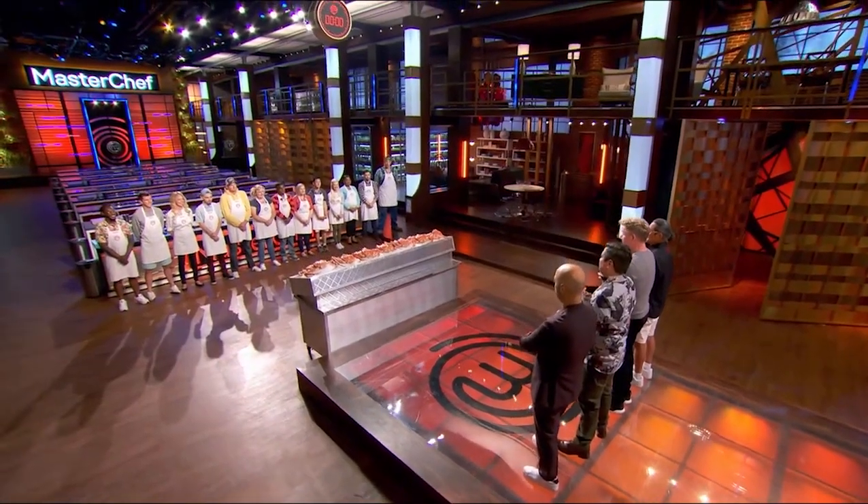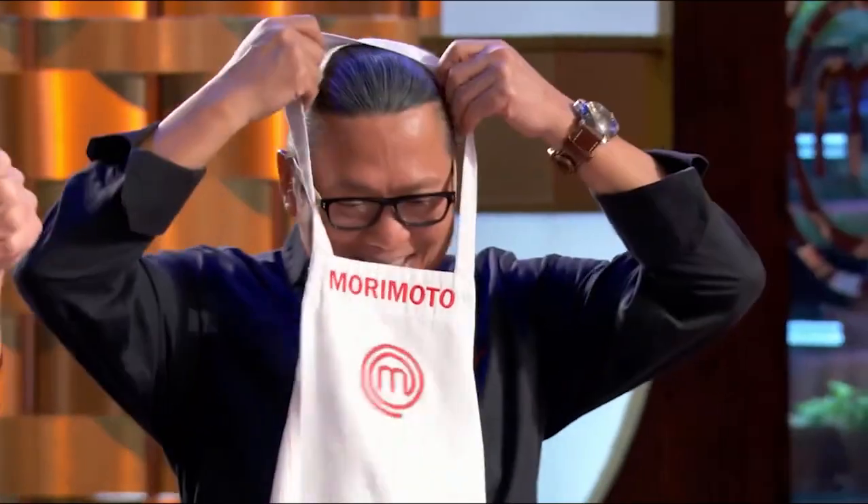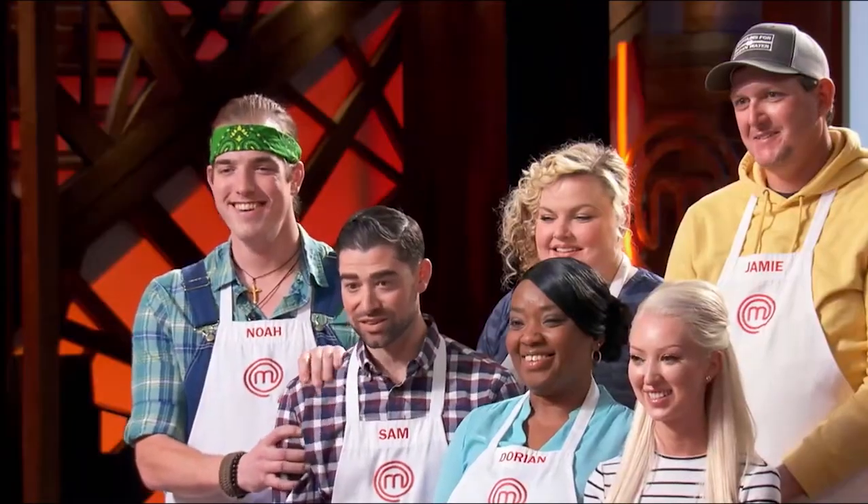Oh, Lord. If I mess this up in front of Chef Morimoto, that's embarrassing. Now, the good news is Chef Morimoto and I are going to show you how. Being blessed to be in the presence of somebody you look up to like that is overwhelming. It's unbelievable. It's unreal.